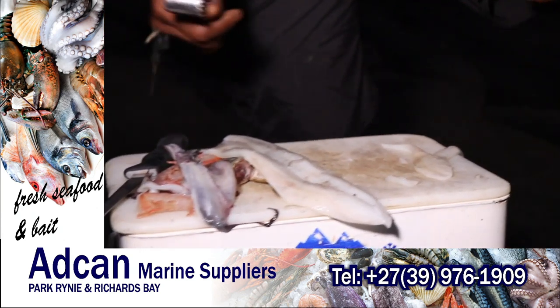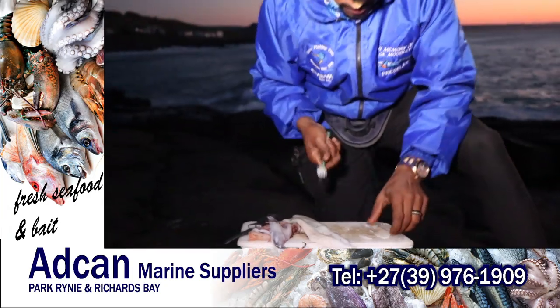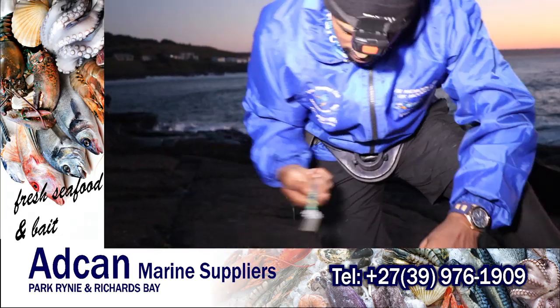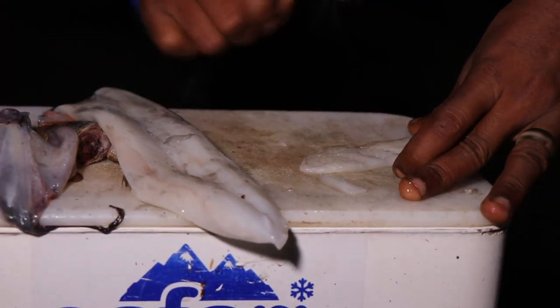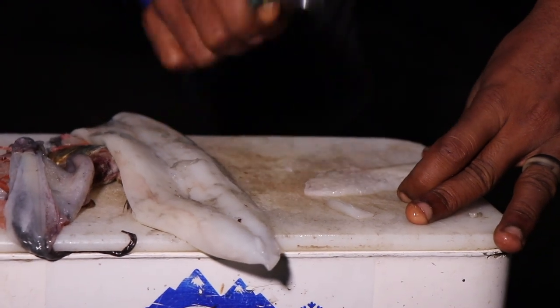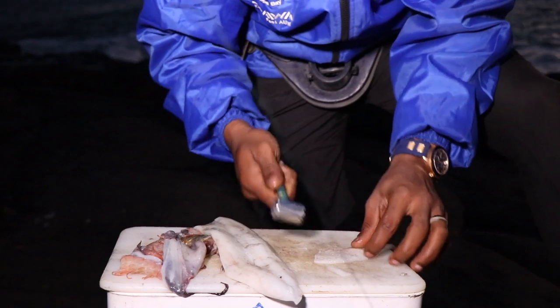I've got my funky bait masher that I've actually put some EVA grip onto — very funky, just a little bit of flair while you're fishing. I'm going to mash that chocolate nicely. You use the thick side of the masher first, and then after that you use the thin side.